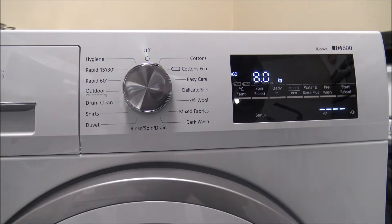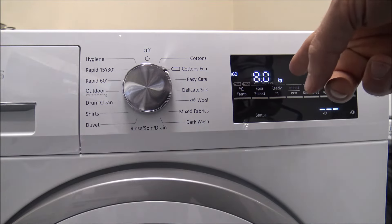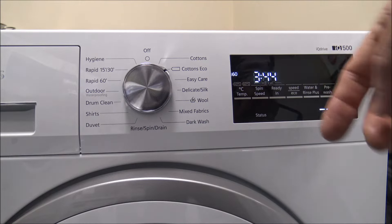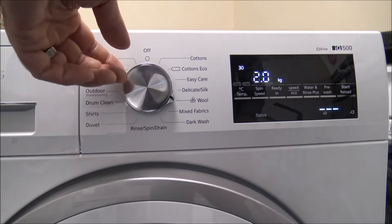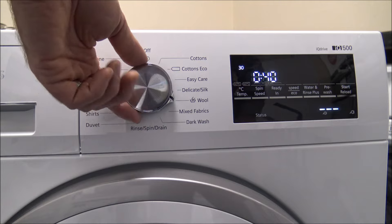First of all you've got the standard cotton program and then the cotton eco, which can take just over three and a half hours. There are some features where you can shorten the wash — I'll show you those in a moment. Coming around, you've got some specialised programs like the woolen program, which is a fairly quick wash at only 40 minutes, but it is only a 2kg load.